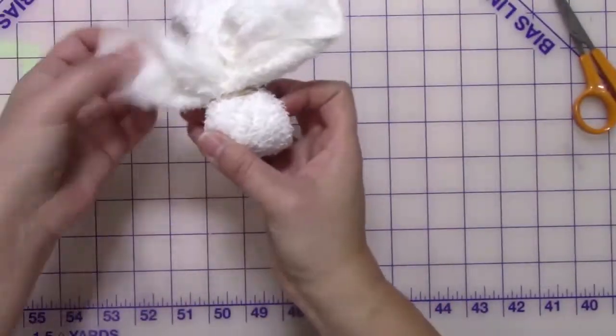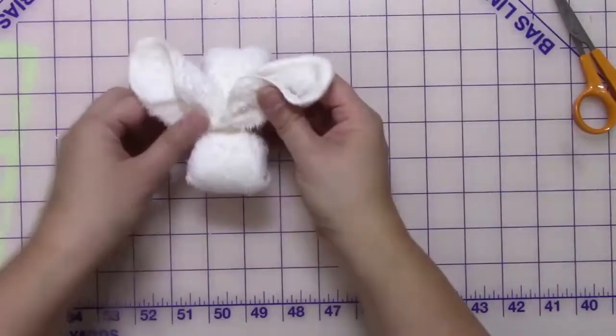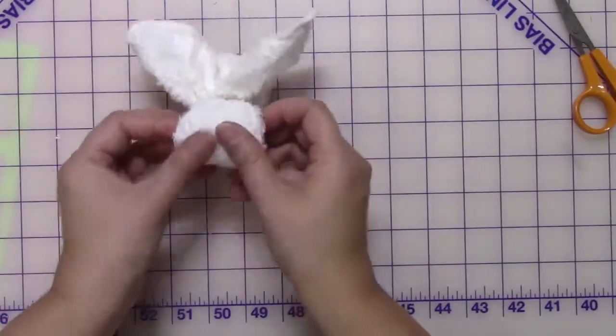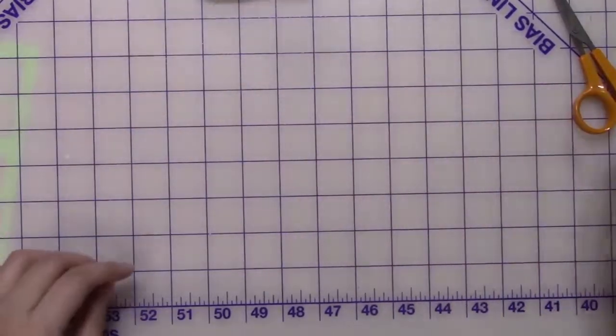Check the face, twist some more, and that looks good. So now you're done with the first half and you have that little pouch on the side. I'm going to take a rubber band, wrap it around twice, then wrap it around again once so that it'll be really tight for the face and ears to stay put.